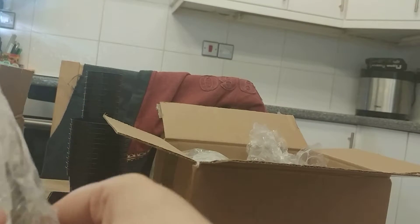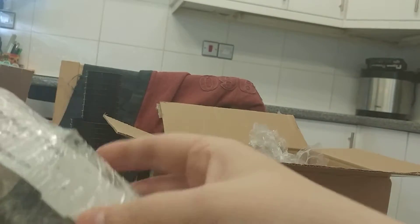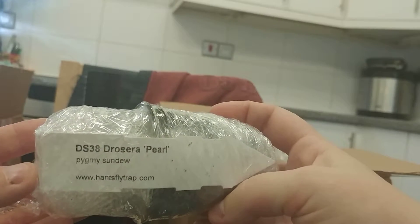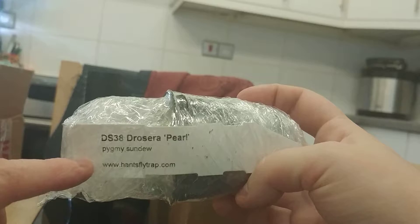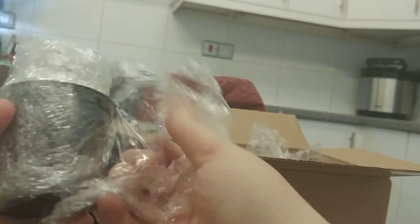It's Drosera 'Pearl' — I hope I'm saying that right, I could be completely getting these names wrong, but it's the way I read them. So Drosera Pearl. Let me show you while it's still in there. You've got the website on there in case you want to go and buy some. I think this was the one I was told would have at least two plants in the pot — we shall see.